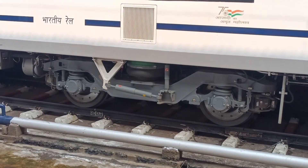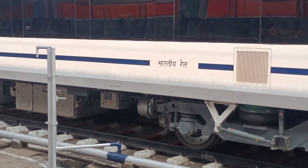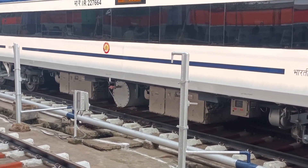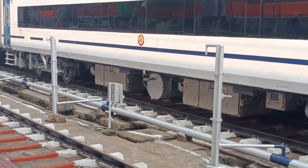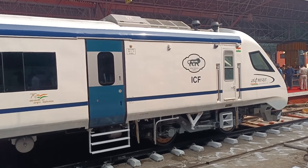You can see this two-axle bobo design with air suspension system. This is the new technology train where each and everything related to modern technology is fitted with this train.